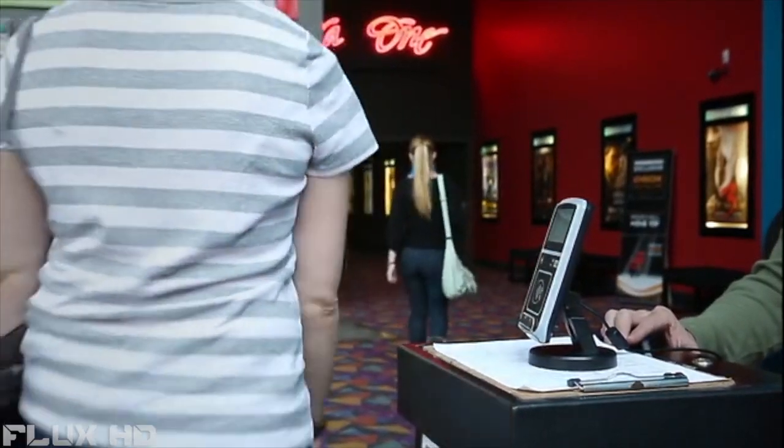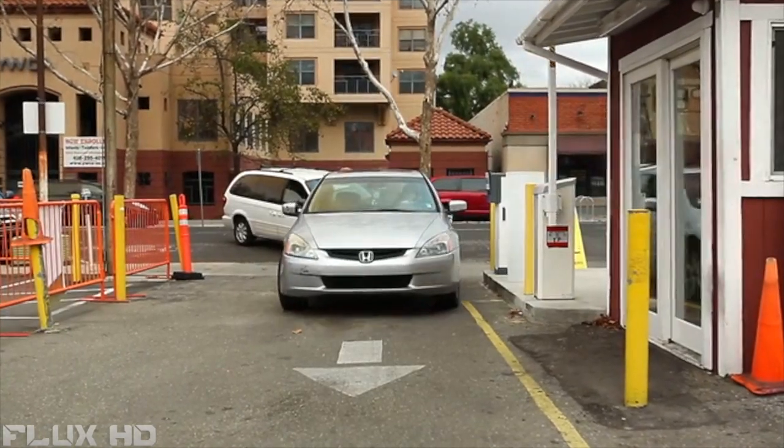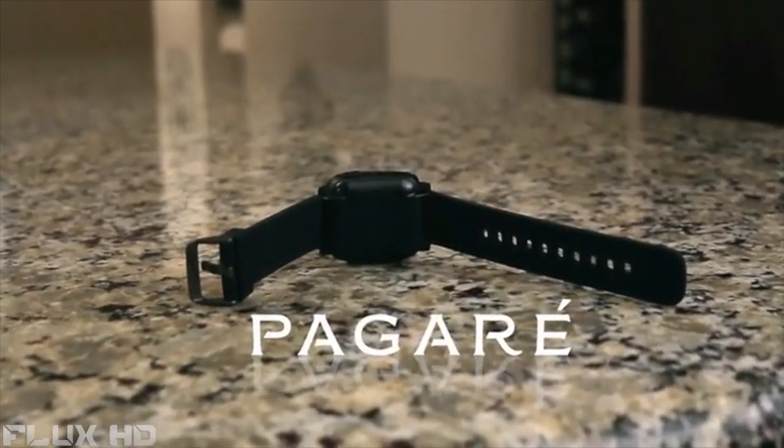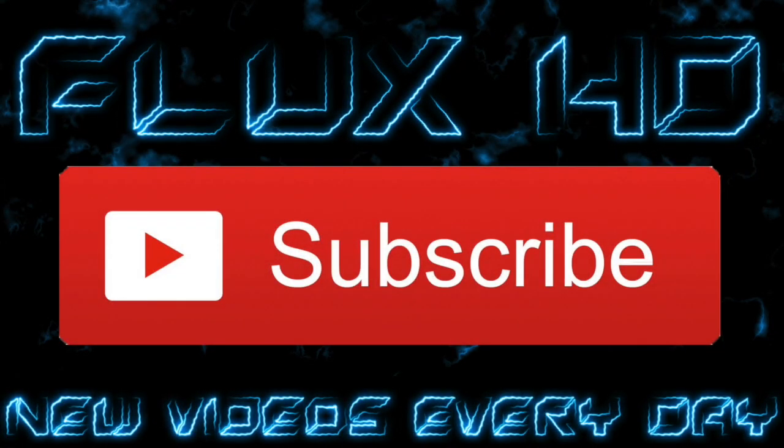Contactless payments are just the beginning. Our platform can handle almost any transaction you can imagine, like transit, ticketing, and secure access. The technology is already built into Pagari, so you won't have to upgrade to take advantage of these services when they become available. Our design and prototyping are all complete, and now we need your help to ramp up manufacturing. On behalf of the entire team at FitPay and our good friends at Pebble, we want to thank you for your support of Pagari.